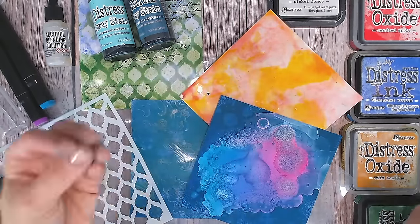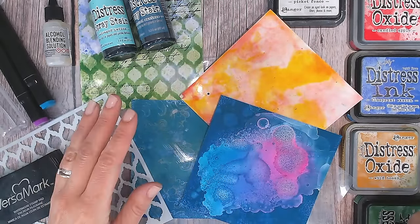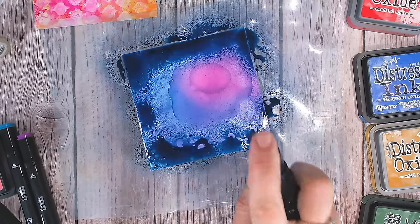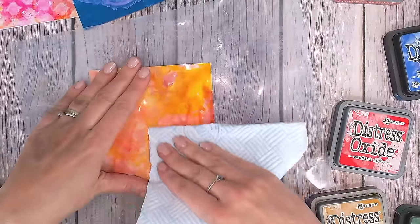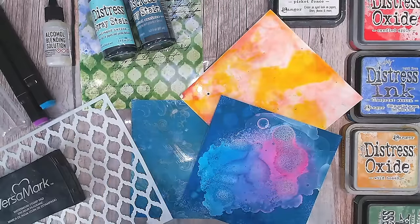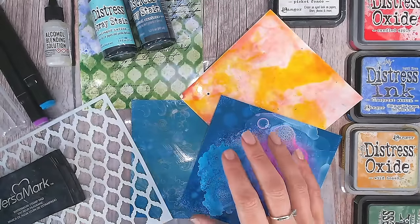This paper is absolutely amazing — it reacts in a different way to any other paper that I've tried with all of my inks and sprays and my alcohol pens, and it gives me amazing results. Look at these, they are beautiful. I'm going to be showing you a few of my tried and tested techniques.